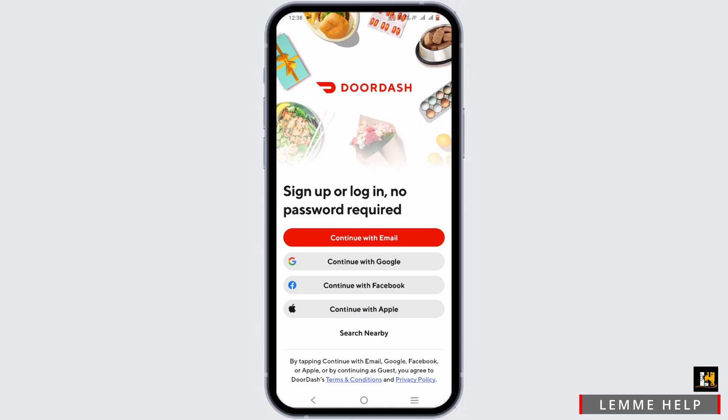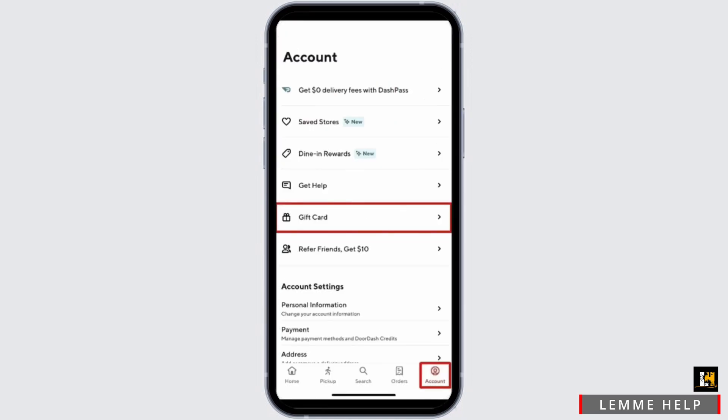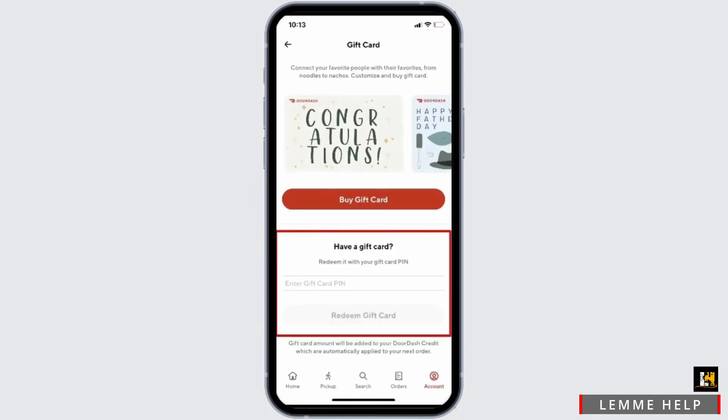Once you have logged in or signed up to your DoorDash, you will land on its home page. At the bottom, you should find the Account option that looks like a profile icon or a person's icon. From the list of the account settings, select Gift Card.